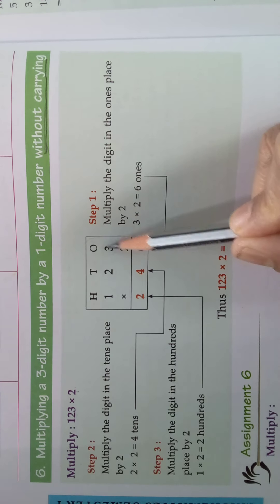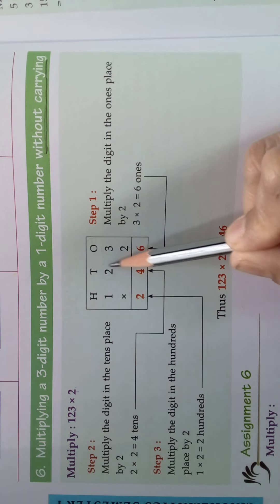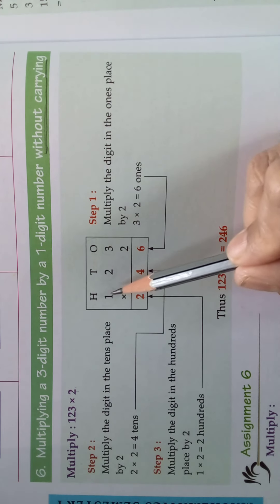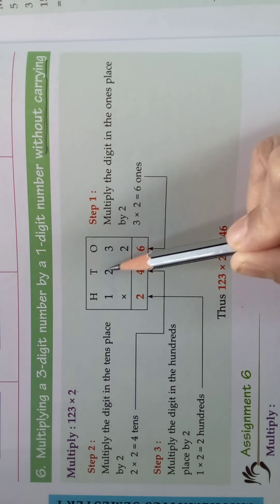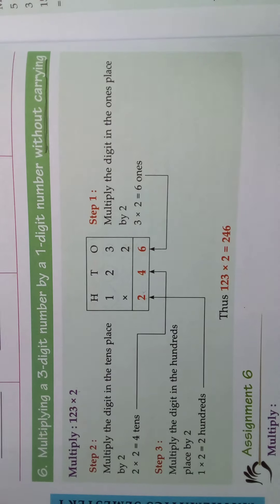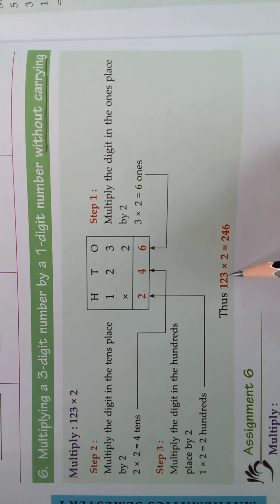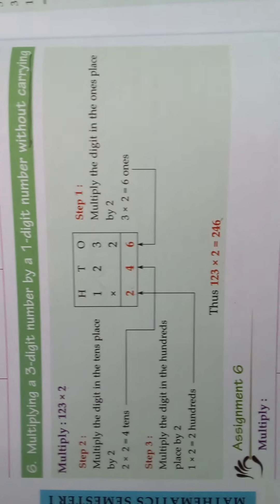Like that — first you take this number in ones place and multiply with 2, after that you take the tens place number and multiply with 2, and after that you take the number in hundreds place and multiply with 2. So 3, 2s are 6; 2, 2s are 4; 1, 2s are 2. So what is the answer? 123 into 2 is equal to 246. That is the product.